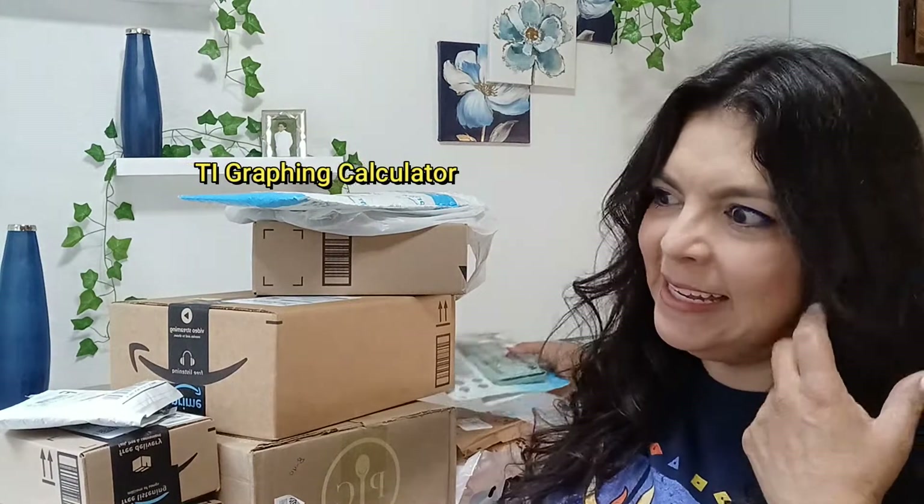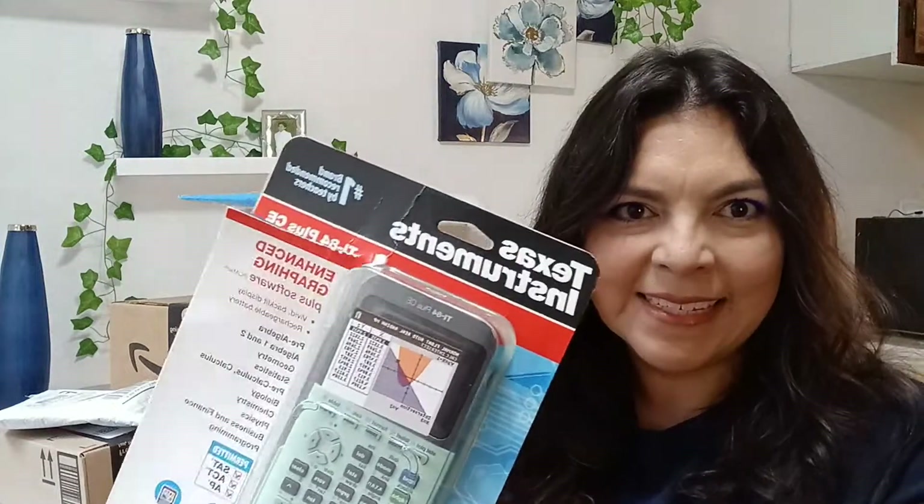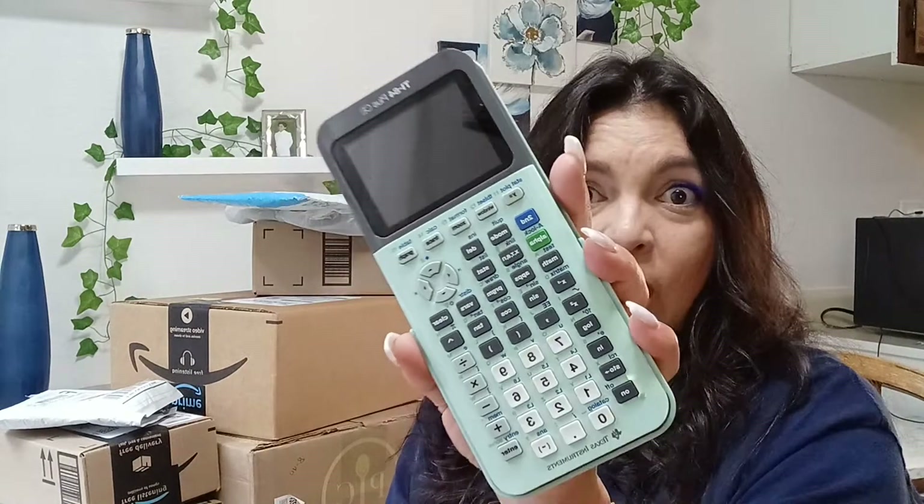I want to show you this one item - my son needed it for school. I ended up ordering it online through Amazon and it's the Texas Instruments graphing calculator. You can see where he ripped it open. I remember back when I was a kid my dad got us a Texas Instruments computer - or calculator. This looks beautiful. I did end up finding it on Amazon because they were a little difficult to find.